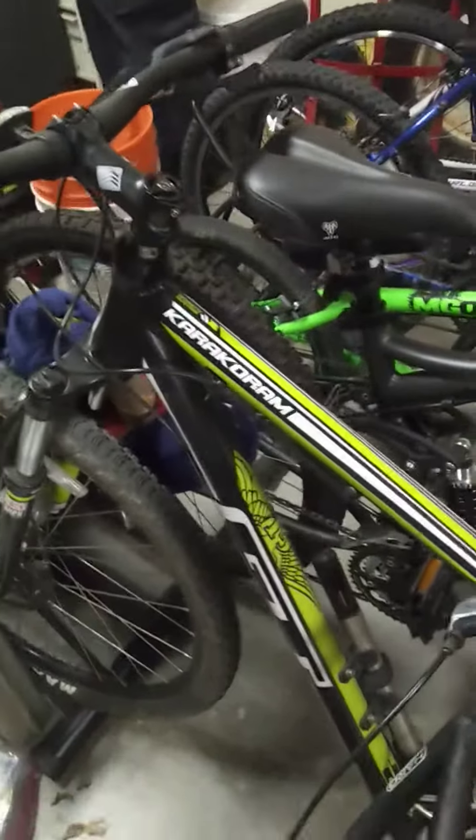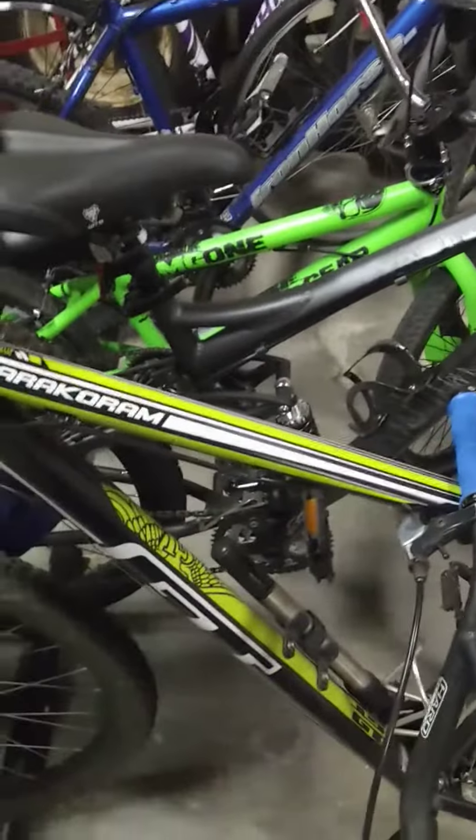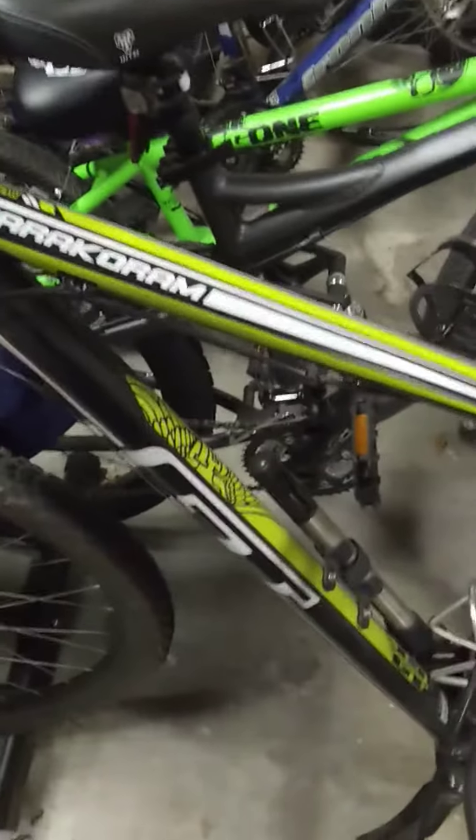Hey guys, it's the Jesus Mechanic with yet another video — the fourth video of the day, probably the last one or next to last. As you can see, I'm looking at my dad's GT Karakorum.